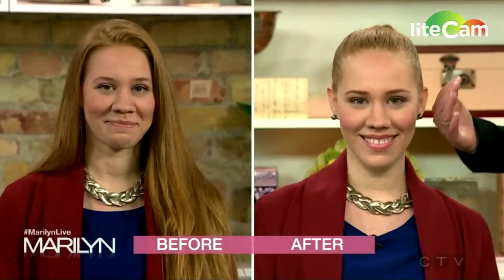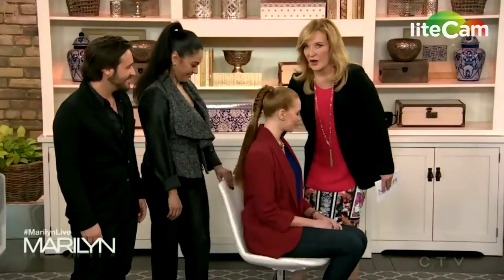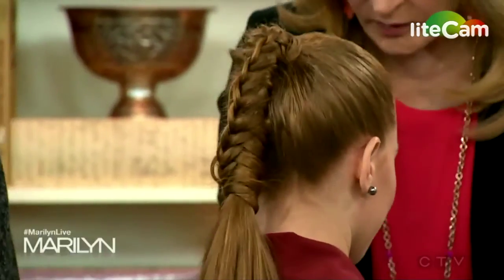Next up is Alexandra. Let's see her before shot — long red hair. How do you see this after? Spin her around! What a beautiful woman — look at this beautiful hair!